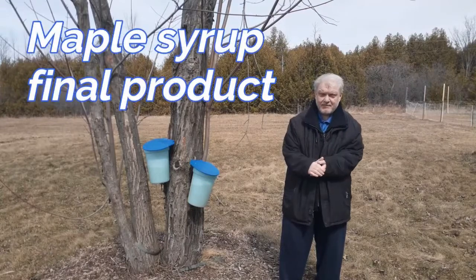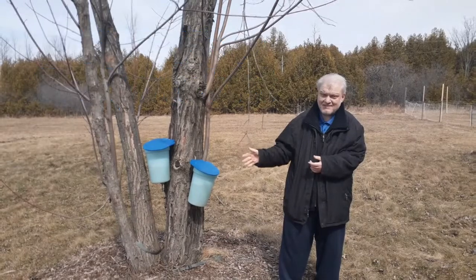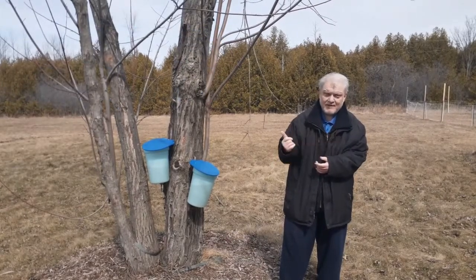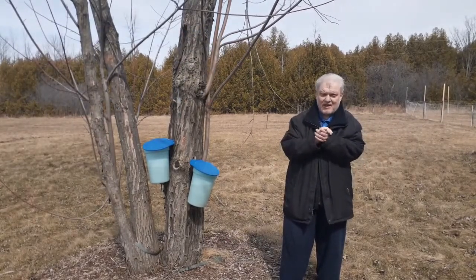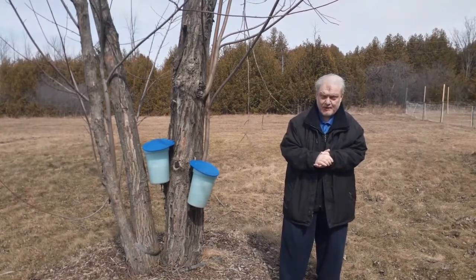Ladies and gentlemen, we're back at the tree. The tap is complete on the two buckets. Now we're going to bring these guys in and show you the straining process and the boiling process.